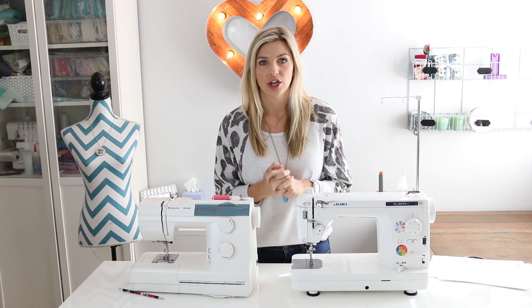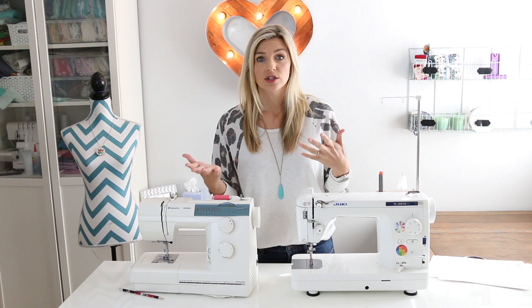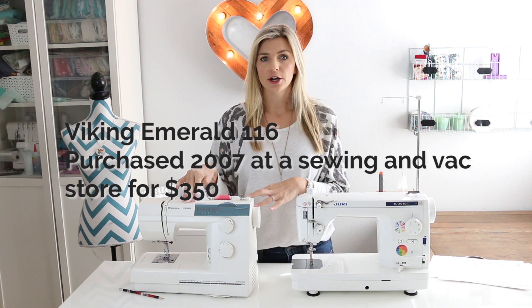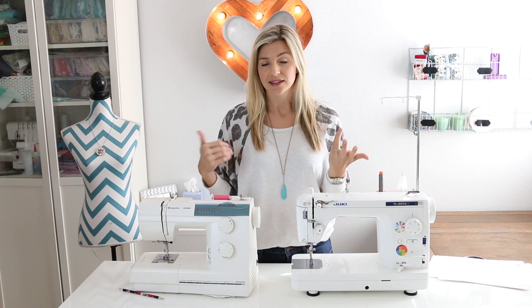I'm going to go through based on what type of sewing you like to do. I'll go through the different features and show you the features on my machine so you get a visual, so that when you do your shopping you can make a good educated decision. When I say entry-level sewing machine, I picked machines that were under $200 or right around the $200 mark.